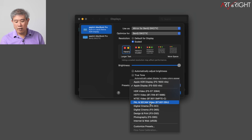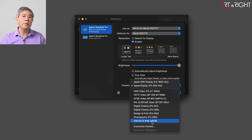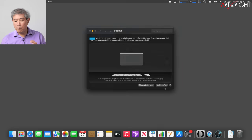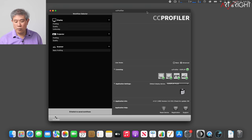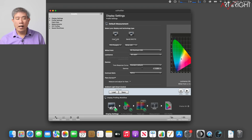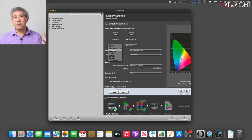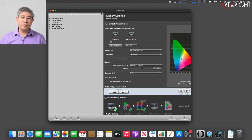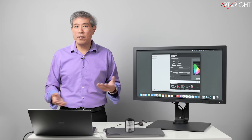Looking at measured brightness values across all the preset modes: the XDR and Apple Display presets are variable. The others are locked to specific values Apple has predetermined. For example, Photography P3D65 is fixed at 162 nits — not ideal for photography work. Design and Print D50 is around 118–120 nits. Internet and Web is set to 82 nits, which seems low. You cannot change the brightness for these locked modes.